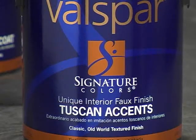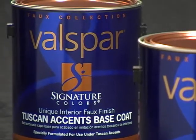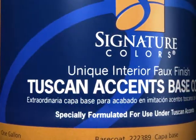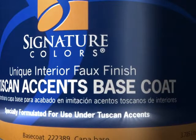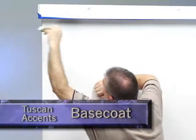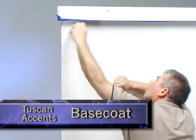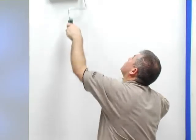For the first step, it's recommended to apply a coat of Tuscan Accents base coat. This provides the perfect foundation for achieving the full, rich appearance that is Tuscan Accents. Don't use alternate base coats — they won't be able to produce the same effect and are not recommended. The Tuscan Accents base coat is applied just like a conventional paint, by trimming the wall's perimeter and then rolling the entire wall using a 3/8 inch nap roller cover.